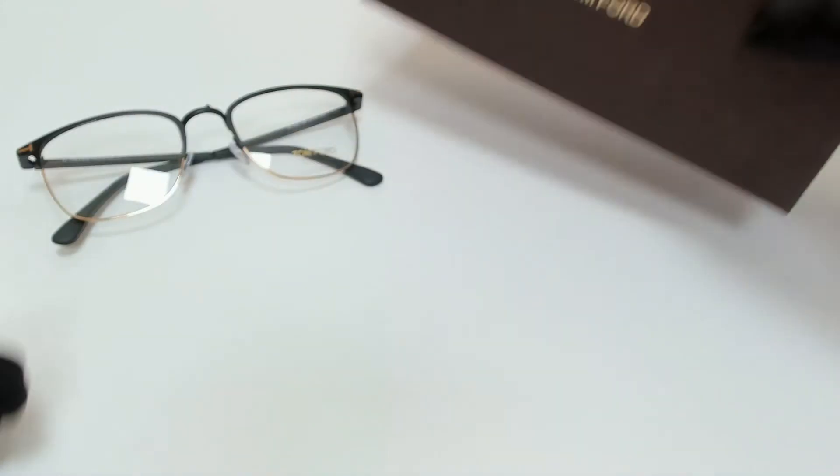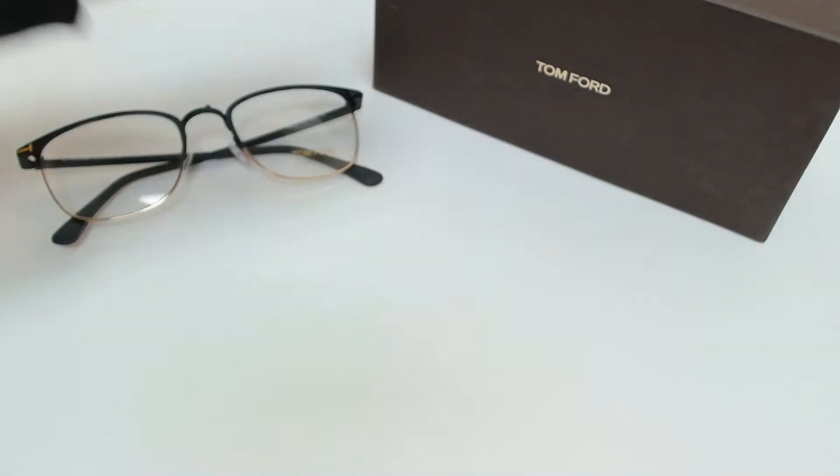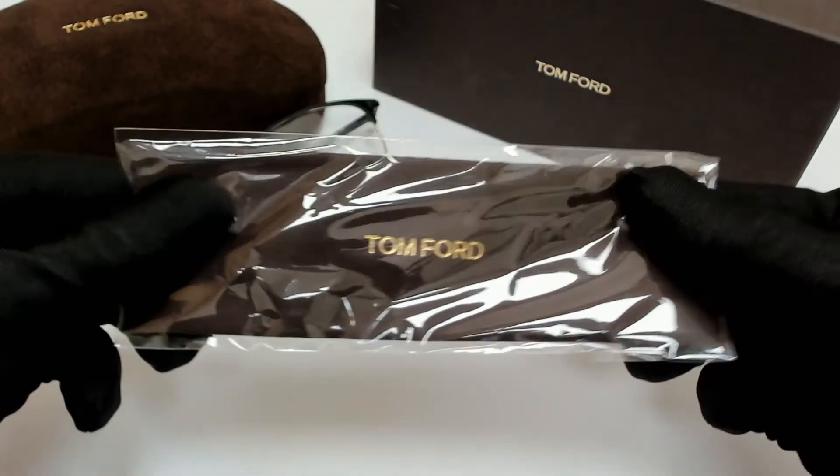The glasses come with a box, a case which color and style may vary, a cleaning cloth, and a card of authenticity.